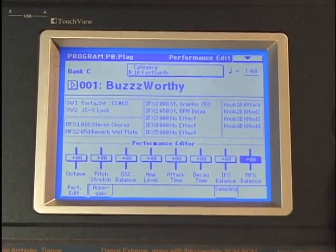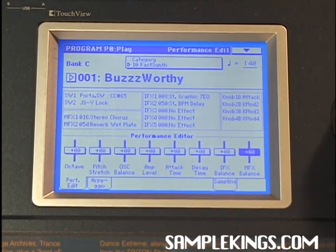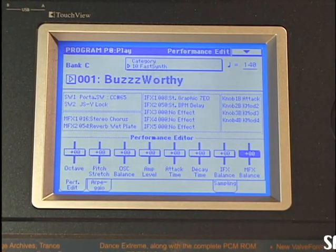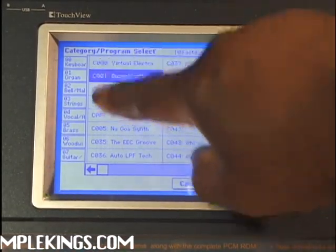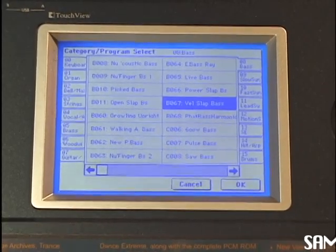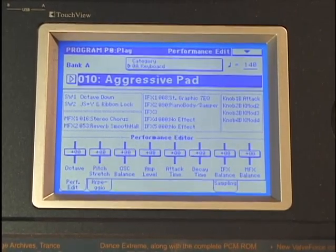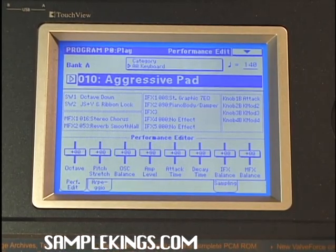We can also change the effect — going from dry to a lot of effects. The ability to change sounds within the program makes it very cool. If you want to check out a different sound totally, go here and grab the sound list. You can pick a sound by category — keyboards, organ, bells, strings, vocals, brass, even bass. I can go back to keyboards, select my sound, press OK, and I have the sound I want to use. Here in program mode we can play that one particular sound, adjust it, and get that sound to be right the way you want it.